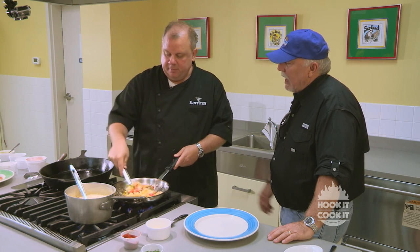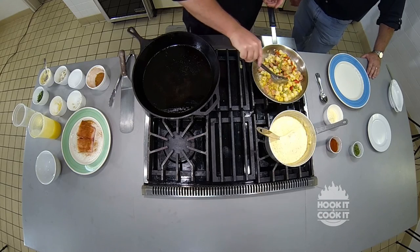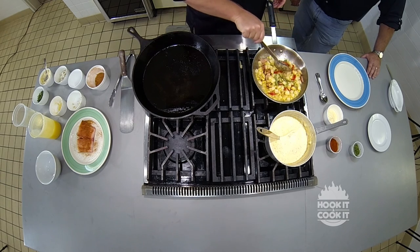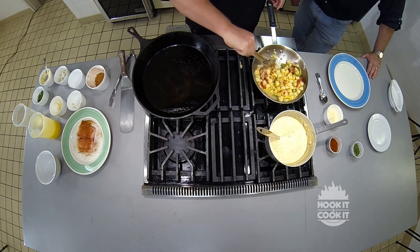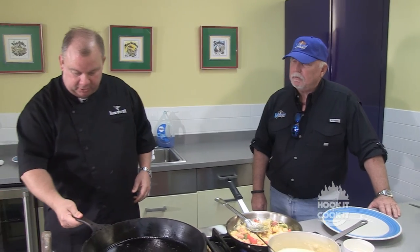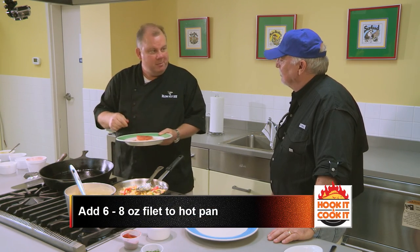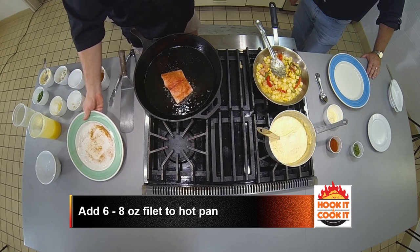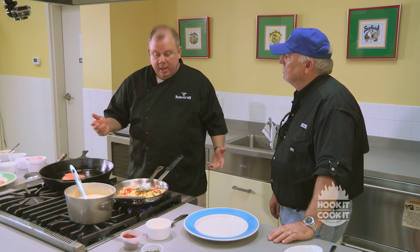You cook the potatoes until they're just done — you want them to hold their shape. You don't want them to fall apart like you would for a potato salad or mashed potatoes, because this will finish up the cooking process. They're just al dente, I guess you'd call them. Now let's get the fish on. This is a fresh lemon fish caught right out here in the Gulf. I get my seafood from Quality Seafood in Biloxi, Desport Seafood in Biloxi, and Seymour and Sons Seafood in Biloxi — those are my three main suppliers. I like to use the local guys when I can.